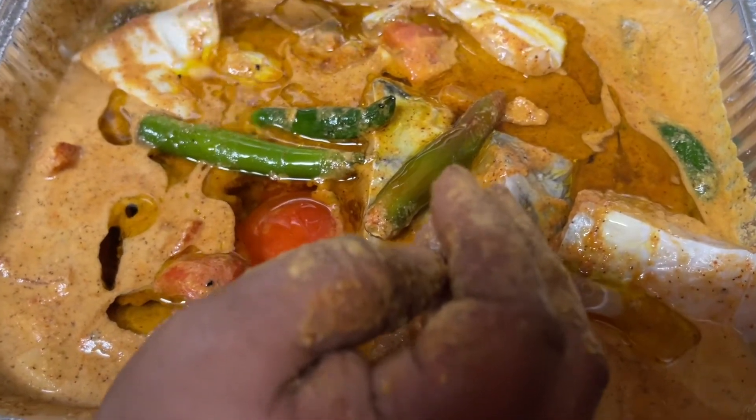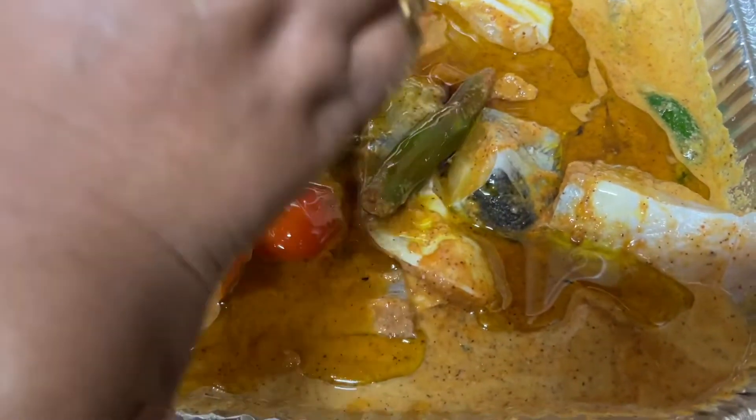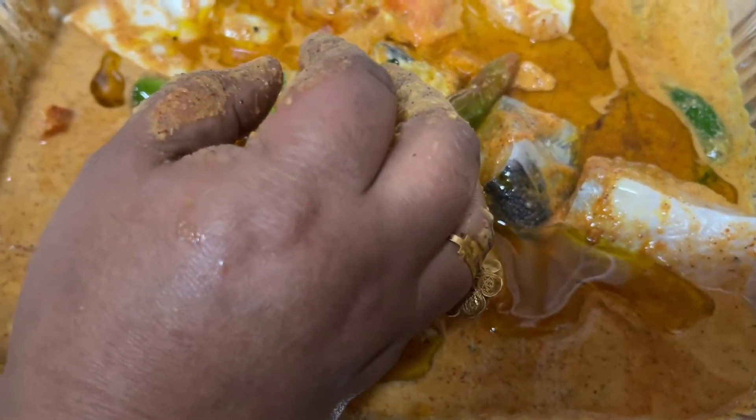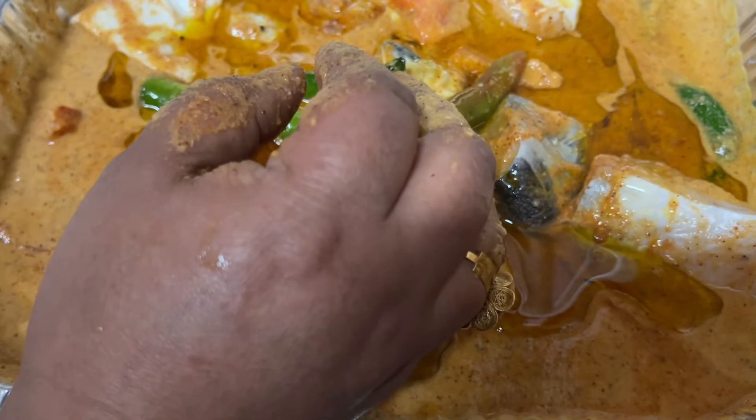Now I will make the oven. I will prepare the oven when I wash it, so I will make the oven.